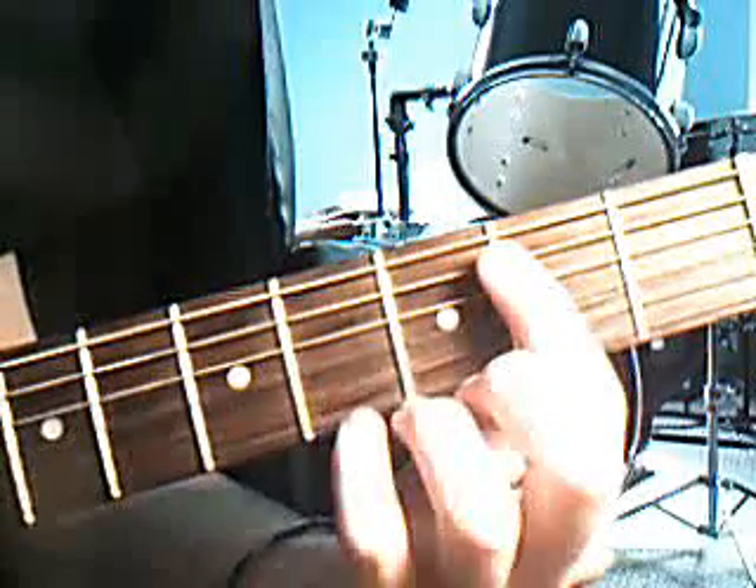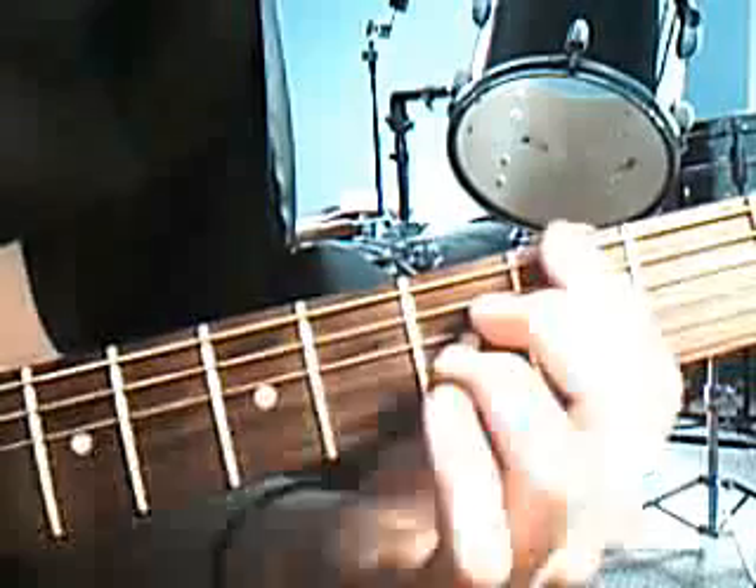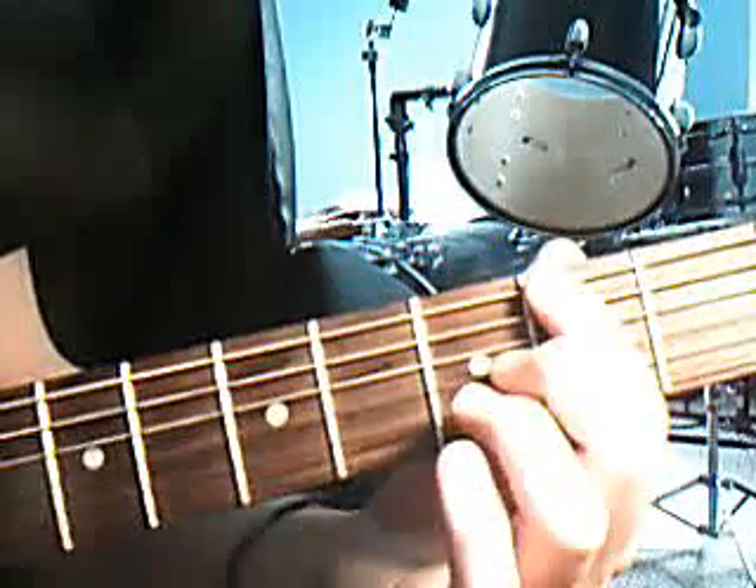0 on the low E string, 2, 5, 3 on the A string, 6, 3, 0, 2 on the E string, 0.